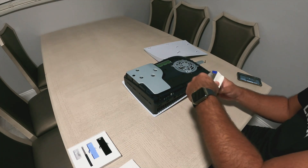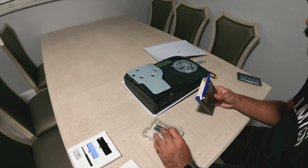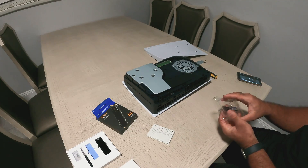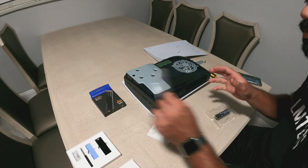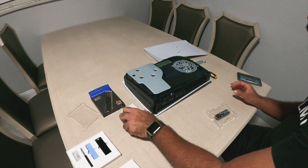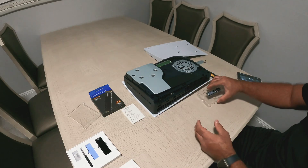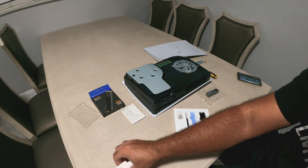Here is the SSD — I'm taking it out of the package. Don't mind me looking at the camera; I was trying to make sure the contents of the video were in the frame, so I keep looking over to move things around. The SSD is fairly small. I mean, these things are getting smaller and smaller, and it's crazy how they can go up to like four terabytes.